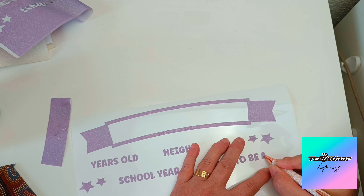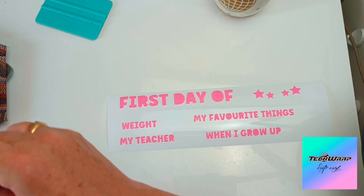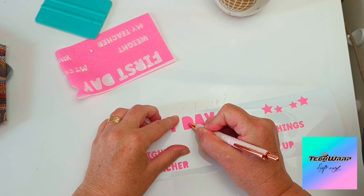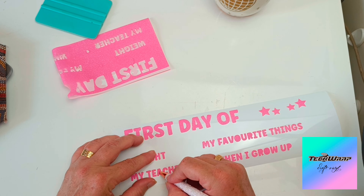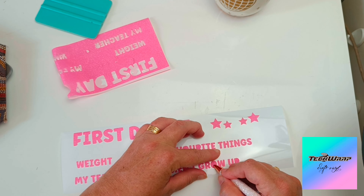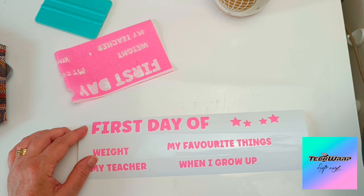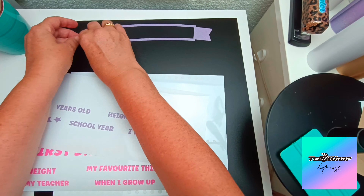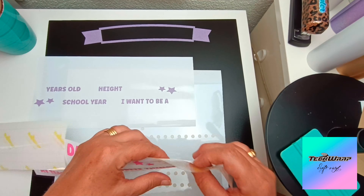You can see I'm using my weeding pen to remove the excess smaller pieces. This colorful glitter range is quite thick for a vinyl, so you definitely need to use your weeding pen, but it's absolutely fine to get out those smaller excess pieces. My lettering is not too big and not too small — it works perfectly with this type of colorful glitter vinyl.